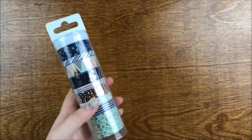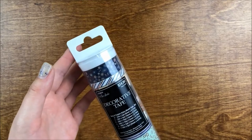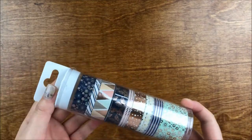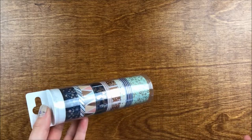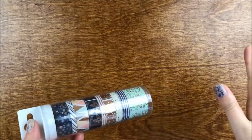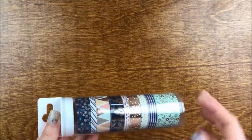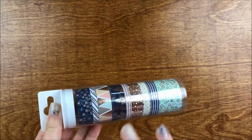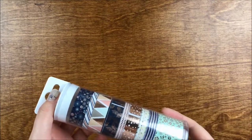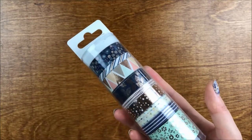These are just tubes of decorative tape. I've always gone to Michaels but I don't really have any Hobby Lobby tapes. Hobby Lobby is the craft store in my town — Michaels is about an hour away from me, so Hobby Lobby is my only option for crafting. I went there yesterday and found these.